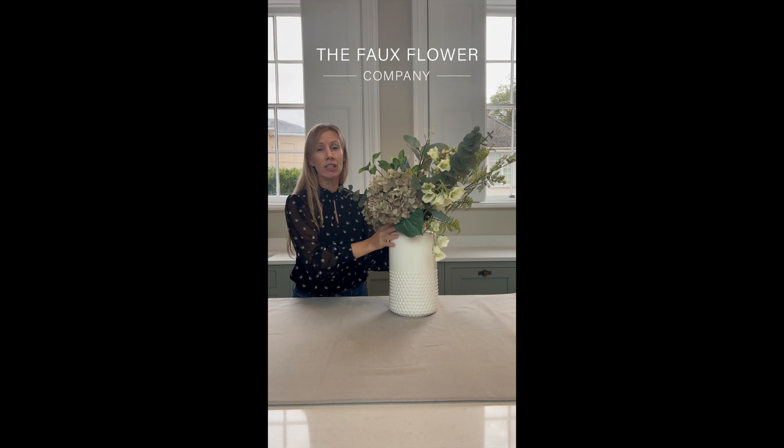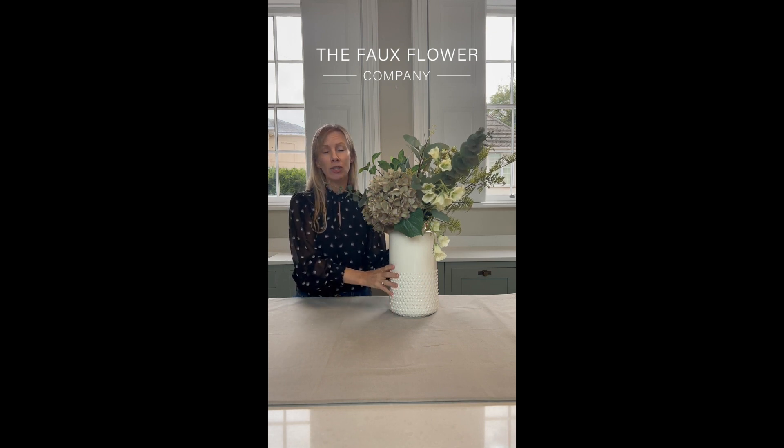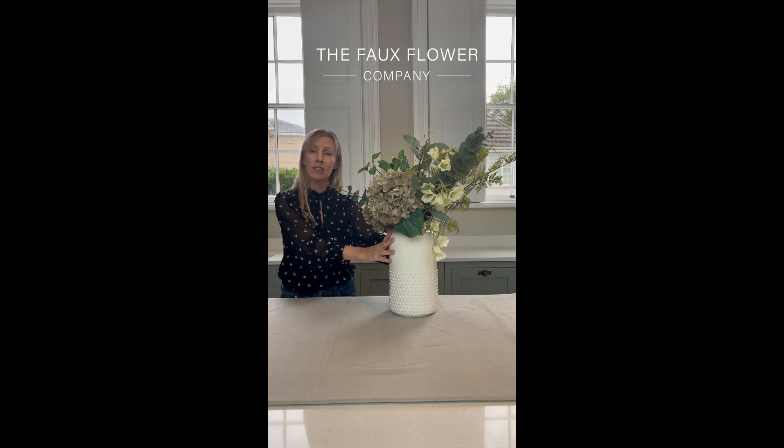I should just mention the vase. This vase is around 35 centimetres tall — it's our cream bobble vase, which you can find on the website. If you purchase this arrangement and want advice on any other vase it might be suitable for, please do get in touch with our customer services team on the website.